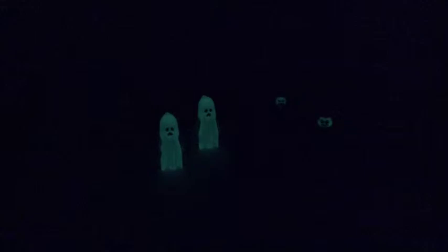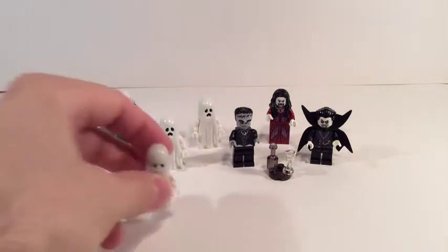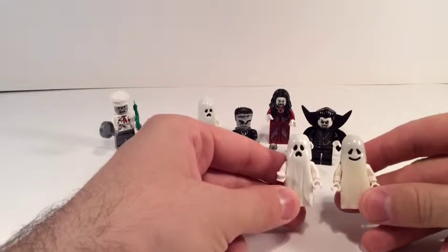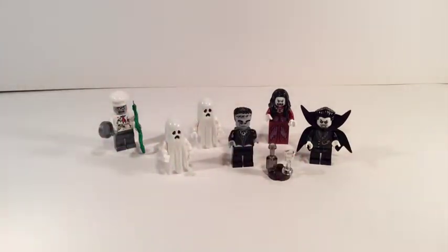You can see the two ghosts glowing, and Lord Vampire as well as Lady Vampire. Turning the lights back on — that's quite cool. I'll do a comparison with one of the older ghosts from when I was a kid, from the castle theme. It's a lot cleaner white, the face is a little different, and you get this wispy head piece. The old ones glowed in the dark too, but the new ones have more detail.